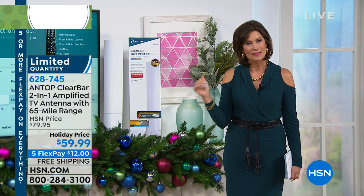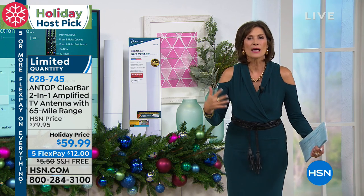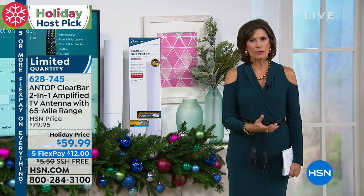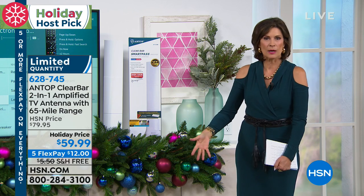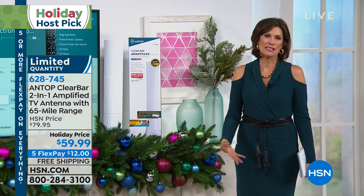That's why you want to get this — because then you get all the channels you want, you get all your local channels, and that's all you need in so many of the different rooms. Maybe in your living room you want more expanded options, so keep the cable box there, but you don't need all those others that you're paying money for every single month.